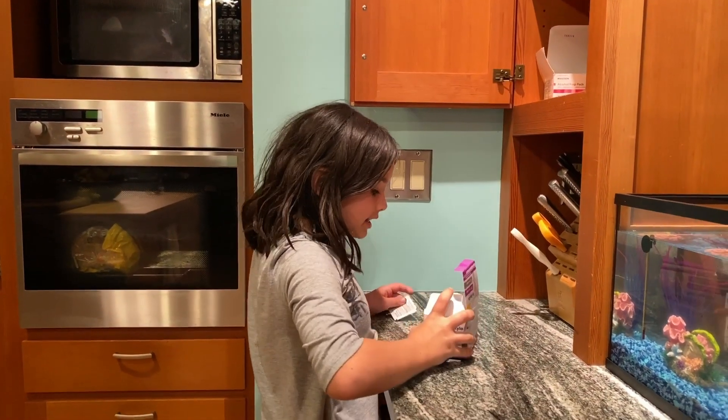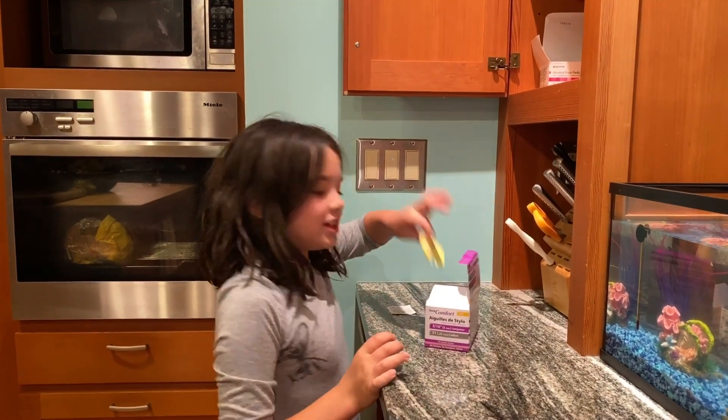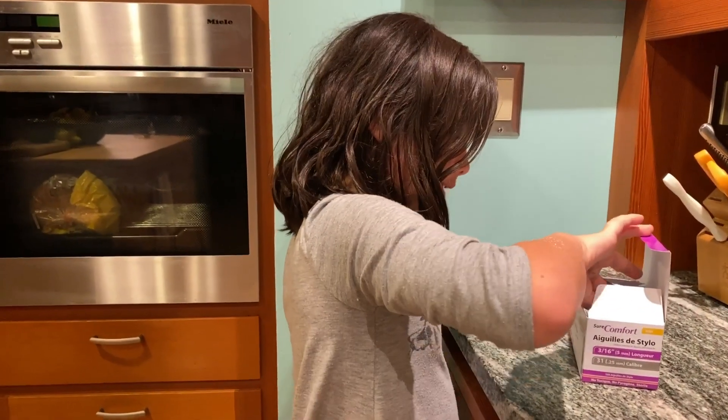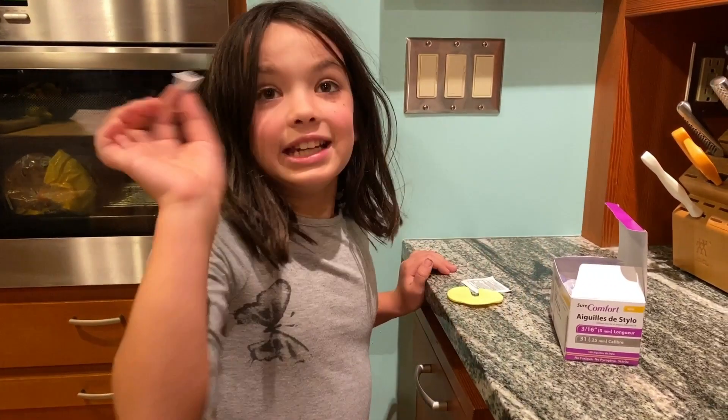Then next, if you have one of these awesome Buzzy Bees, you should use it. Or if not, you might even want to get one. And then I get the needles.